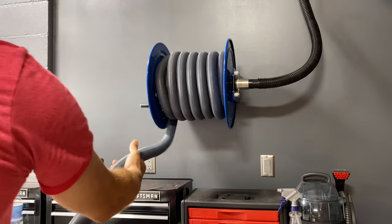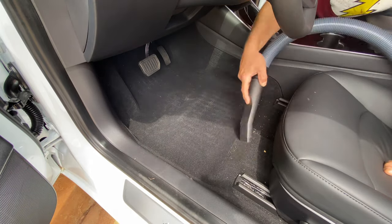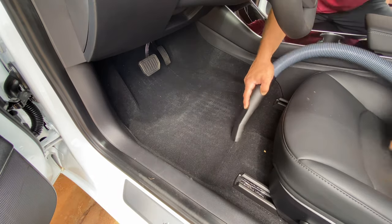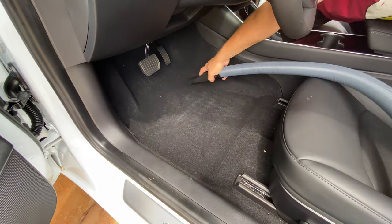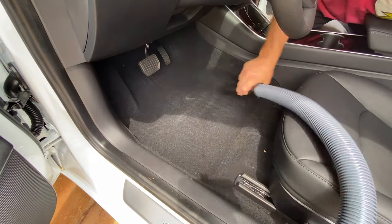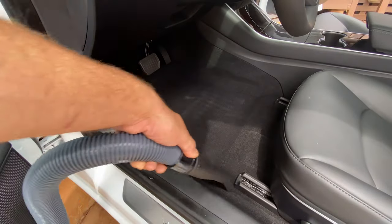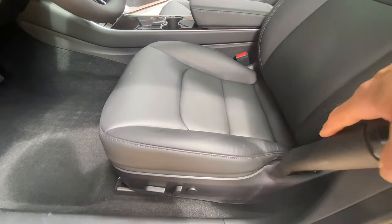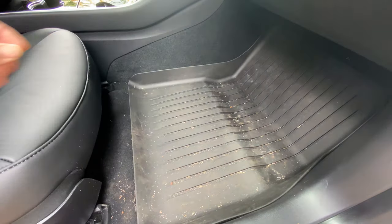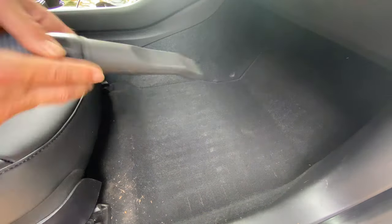We'll start by vacuuming out the car. This small amount of debris will come out easy with this vacuum system. I'll be careful when vacuuming the gaps in the seats so we don't scratch up the fabric with the vacuum. Let's get this trash picked up and out of here. When vacuuming, it's a good idea to move the seat all the way back to give you all the room you need to get all that mess out.